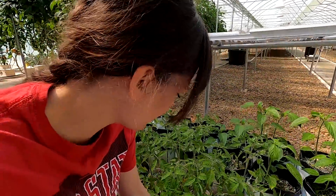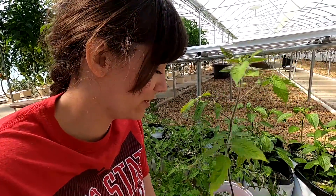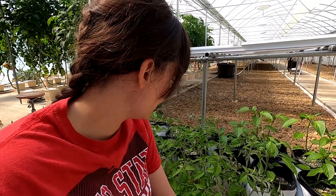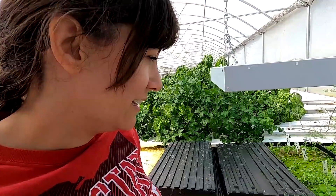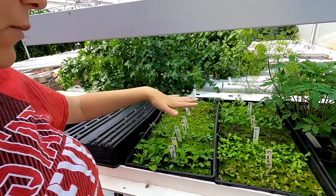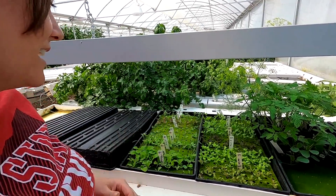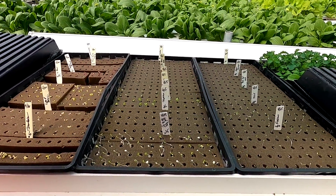The Roma tomatoes are kind of outgrowing their cups, but it's supposed to snow so we're not ready to get them in the grow bags over to the high tunnel yet — it's not really fun trying to cover everything and keep it warm. Hopefully it'll warm up because it's already getting close to the end of April. The nurseries are a little more interesting to look at now that we're starting to seed up for the farm market and have a lot of different things going.